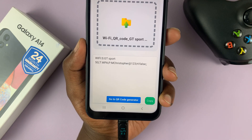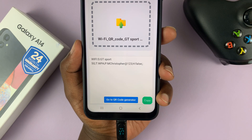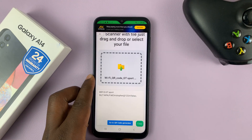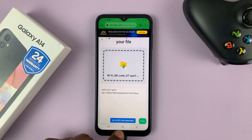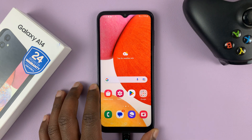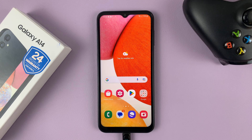That's basically how you can decode or see the Wi-Fi password connected to your Samsung Galaxy A14. Thanks for watching — leave your comments and questions down below, and good luck.